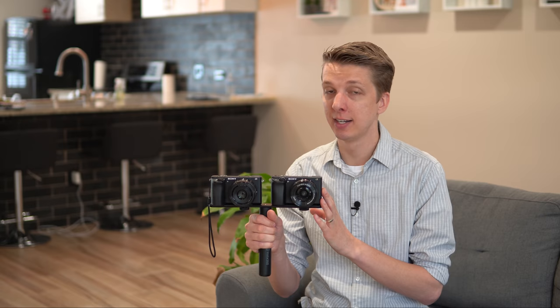You should not be relying on optical steady shot or IBIS for any stabilization in video. If you are moving around when shooting handheld video, just get a gimbal. Trust me, you will be much, much happier. Spend $300, get yourself a nice gimbal, and then you can use whatever camera you want, whatever lens you want, and you will never have to worry about stabilization inside the camera or inside the lens.